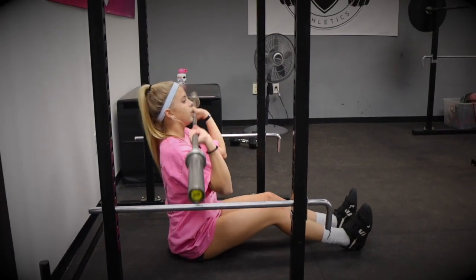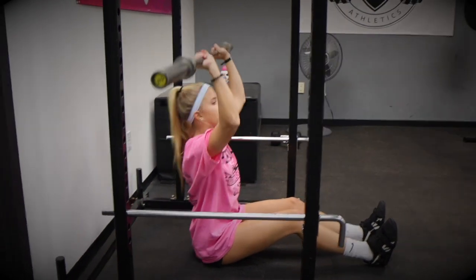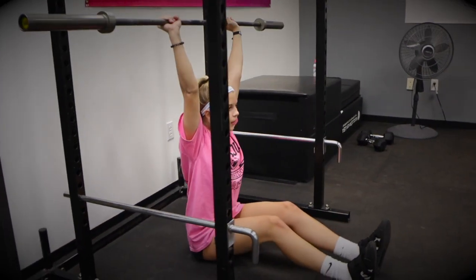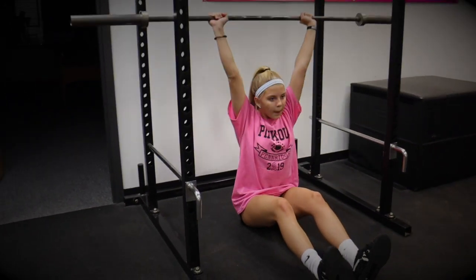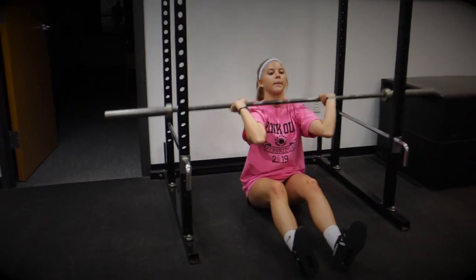Our final progression is the barbell seated press. With this variation, the barbell provides the overload needed to improve the athlete's ability to produce force away from her body, while developing the core stability needed for improved performance on the field or court.